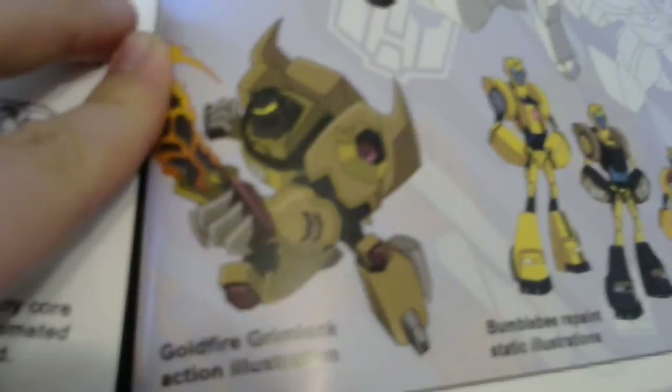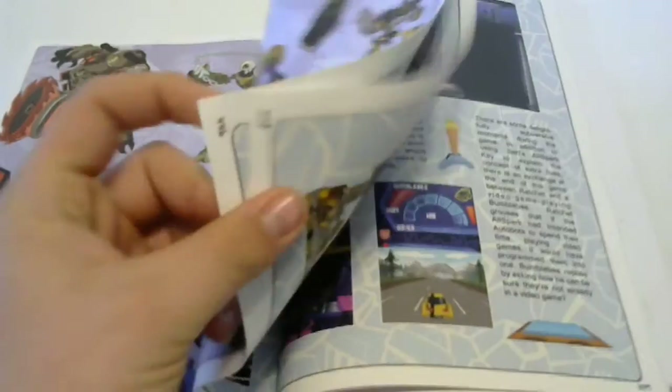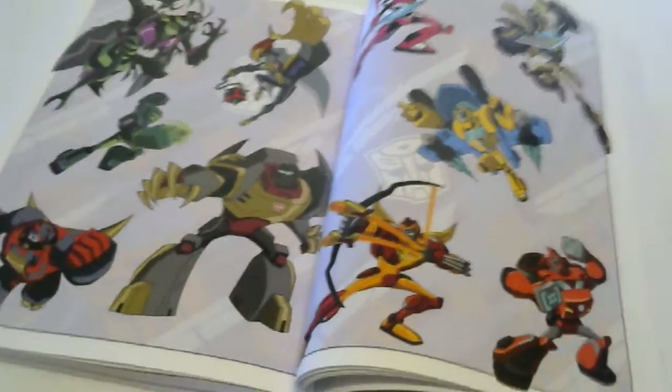Rhinox - interesting. Hot and Hot Shot. This is the packaging art, which is very very nice - the packaging art was always great on these guys. There are the unreleased ones, so that's what that would look like for the Goldfire Grimlock - I think it said it wasn't released. Toy packaging. And the universe. Transformers fan club.